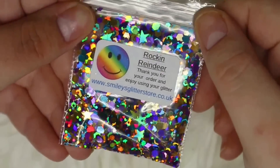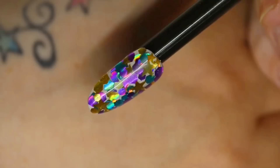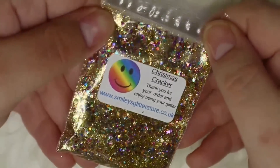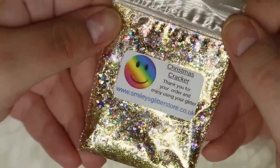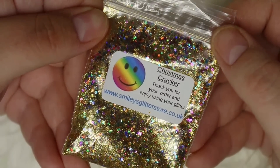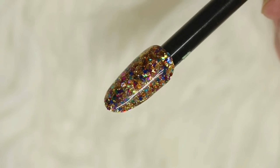Rock and Reindeer has rhombuses, hexes, very small hexes, large stars, and smaller ones as well. I swatched it over some white gel polish to make them pop and it is so beautiful — perfect for the festive season. Then we have Christmas Cracker, one of my favorites from this haul. It's a predominantly gold mix with lots of different colors and shapes including purples, blues, and teals. On the nail it absolutely shines like little twinkling Christmas lights, and because of the fine grade glitter it's perfect for gel polish and also regular polish with a few layers of top coat.